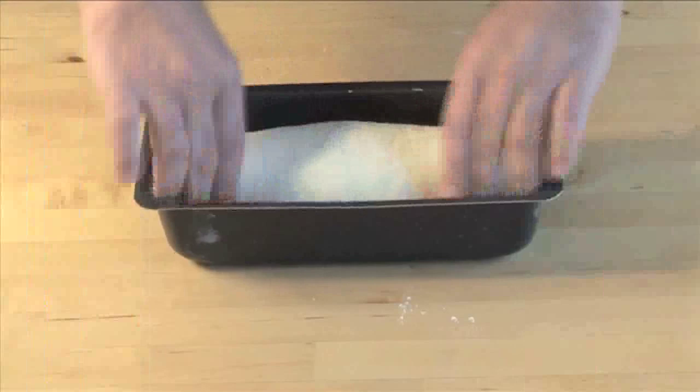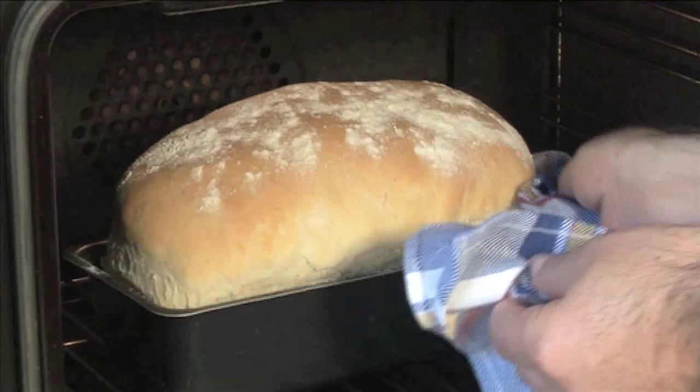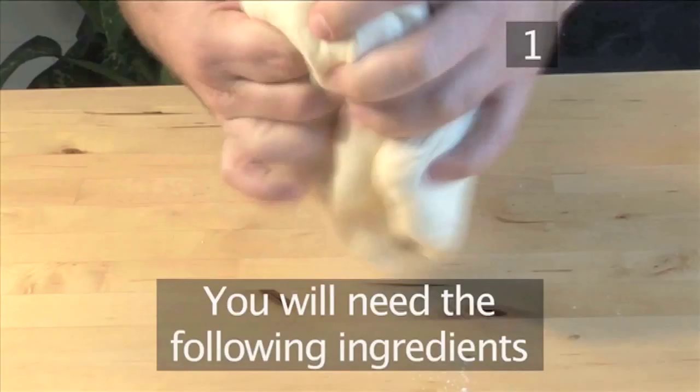Hello, and welcome to VideoJug. We're going to show you how to make white bread the easy way. For those of you who love the smell of freshly baked bread wafting through your home but don't like the hassle, this recipe is for you. The taste is unbeatable.